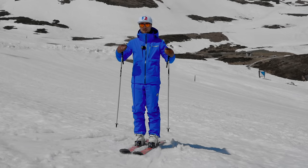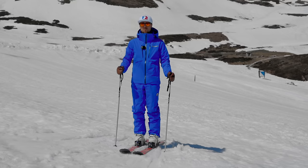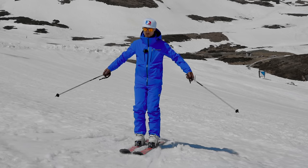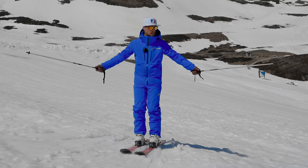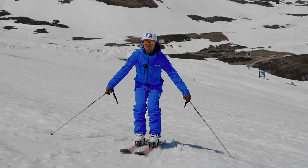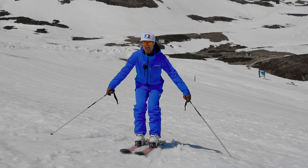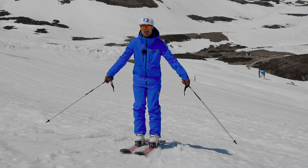One thing used for avoiding excessive up-and-down or excessive extension movements is just a simple pole drag. I'm holding the poles the opposite way, out to the side like this, and just dragging them in the snow. If I keep them dragging in the snow the whole way, it means I'm not going to be coming up and down too much. If I come up too much, my poles are coming off the snow.